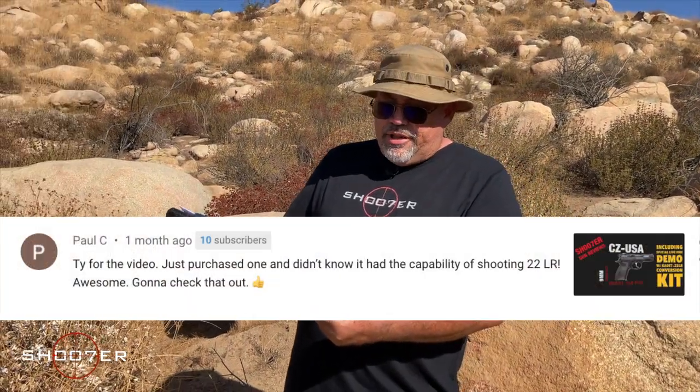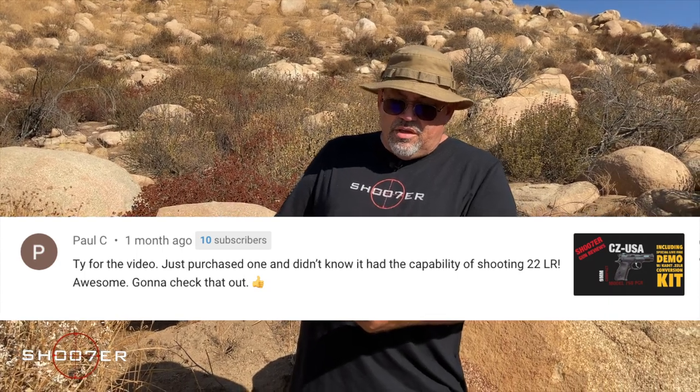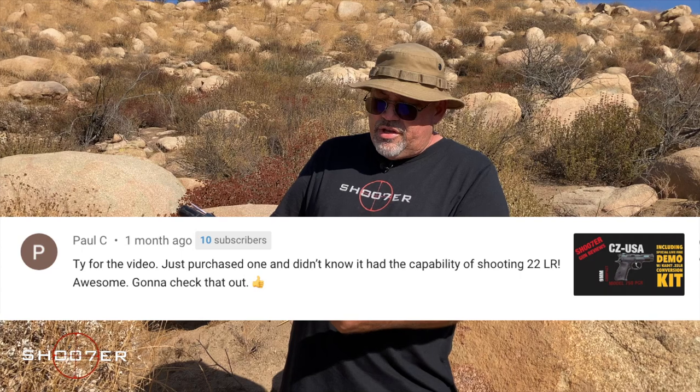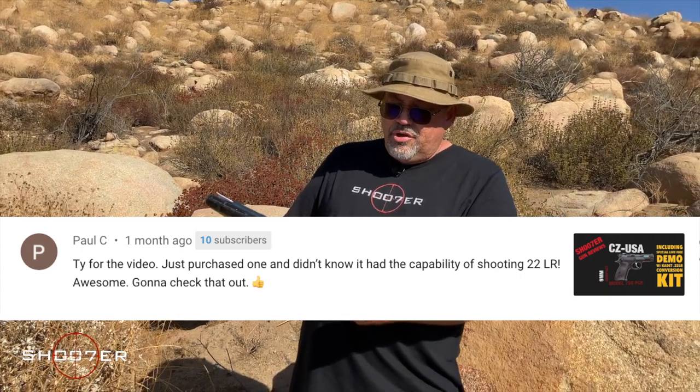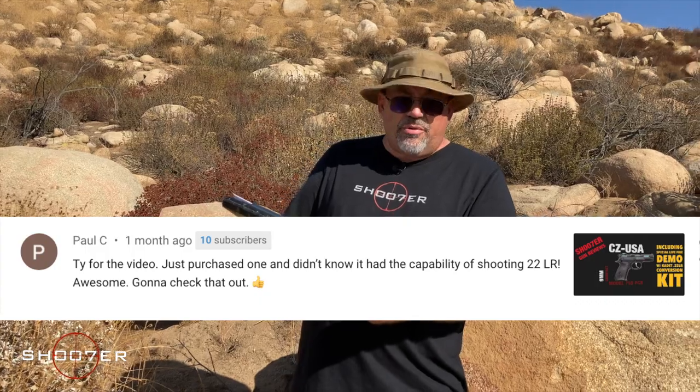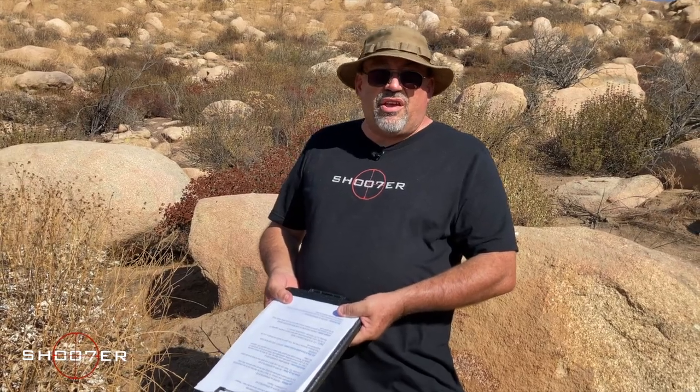Our first shoutout of the week goes to Paul C. Paul really liked the CZ-75D PCR Compact 9. He says, 'Thank you for the video. I just purchased one and didn't know it had the capability of shooting .22LR. Awesome, going to check that out too. Big thumbs up.' Hey Paul C., we really dig the .22 conversion kit, and the PCR is just a great pistol. You're going to dig it.